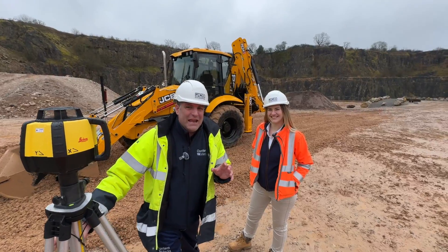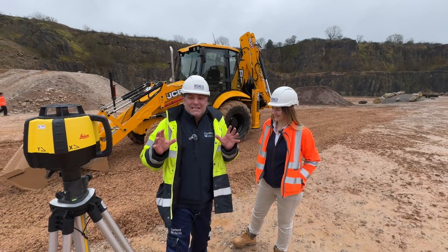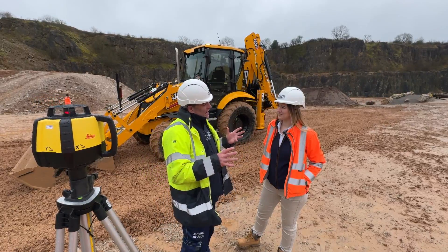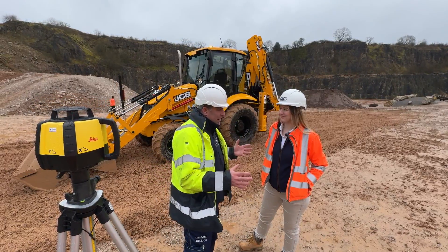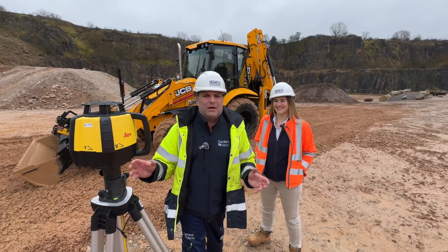Hi, I'm Peter Haddock and I'm here at the JCB Kevin Quarry with Georgina, also known as JCB Digger Girl. We're here with a new backhoe loader, and I'm stood next to a Rugby laser from Leica Geosystems.